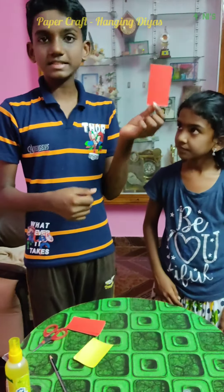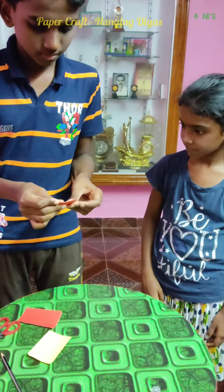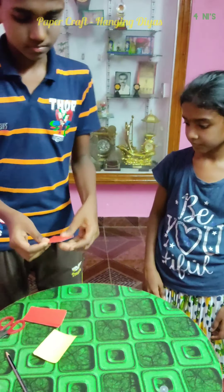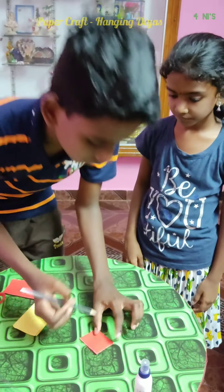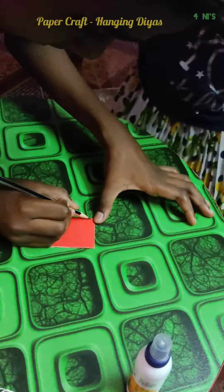First, take the 6 by 10 cm paper and fold it into half. Then draw a semi-circle on it.